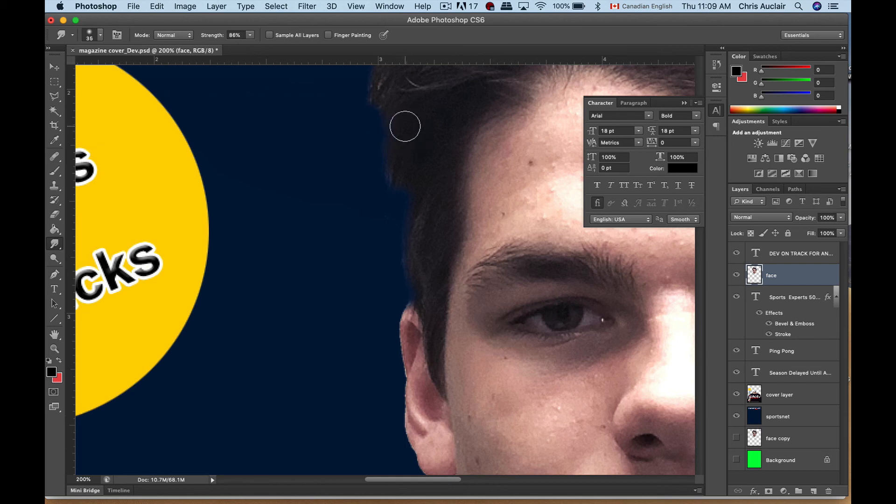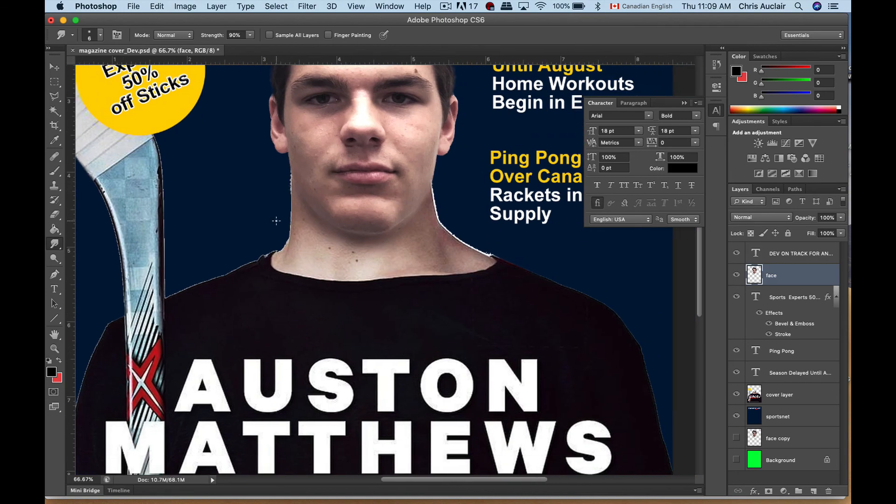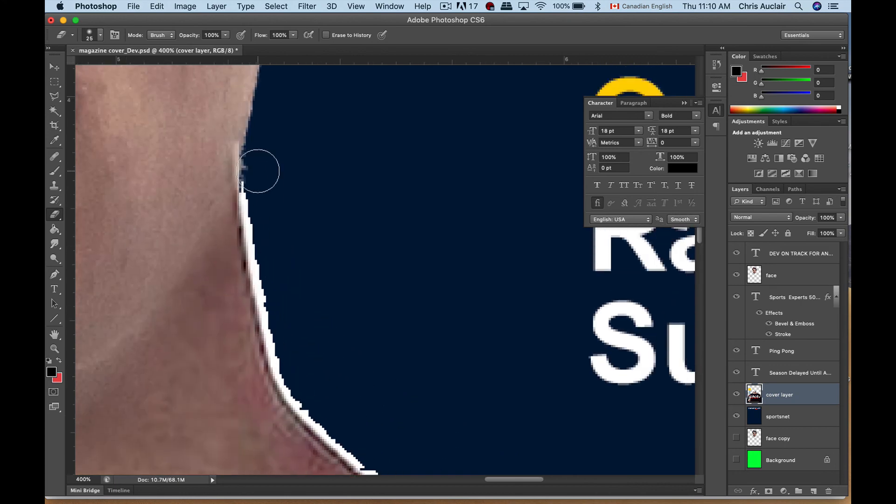Take the smudge tool, use a smaller brush, put the smudge strength at about 75%, and you can smudge some of the black hair to make strands. If I put this up to 95% you'll notice it more. Then there's some white along the neck — go back to the cover layer, choose the eraser, and here's a quick little trick: you can click at one point and holding your Shift key it's like going from point A to point B in a straight line. When you get into curves, make shorter steps.